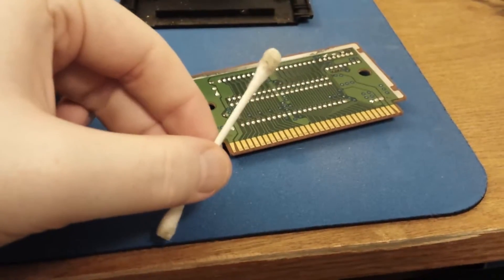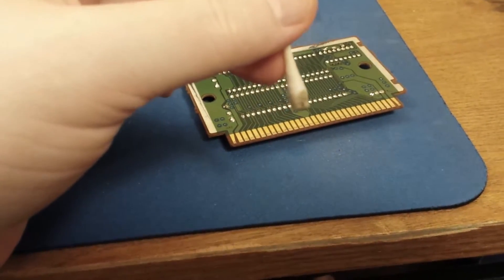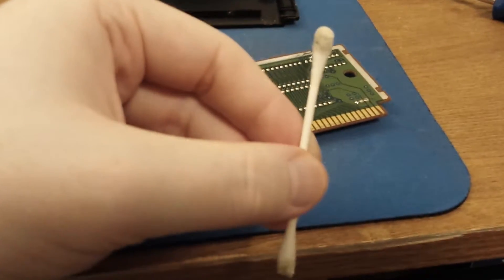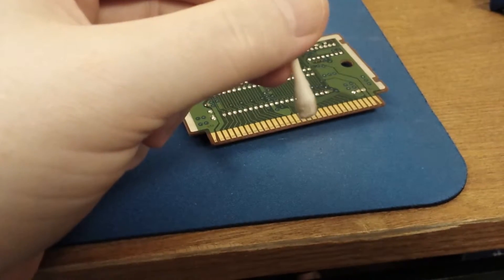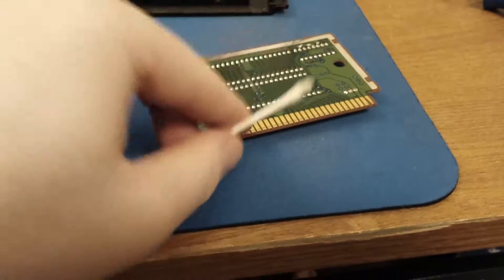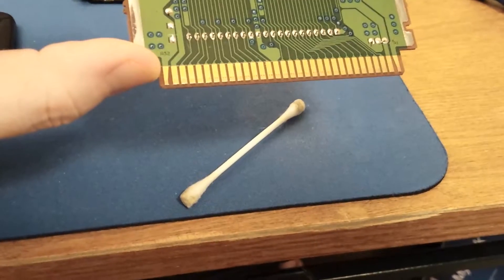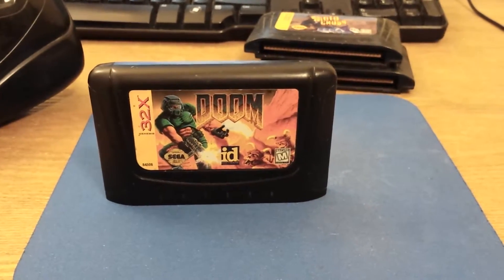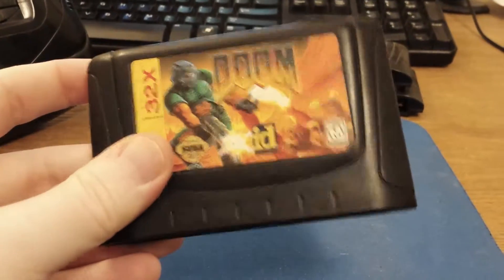I just got done cleaning this cart, and as you can see, I wasn't lying — these were pretty gross. This is just one Q-tip from one side, and it took a total of two Q-tips to get this cleaned up. One side generated all this grime off it. But the result is nice, clean, shiny connections, which is exactly what we're looking for. This will play in the system without any problems. The cart's been put back together and screwed back in — clean, almost like new.